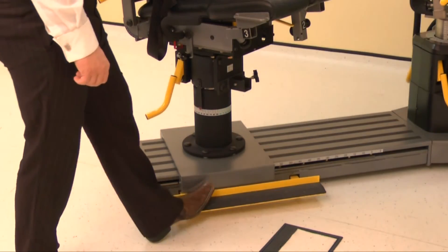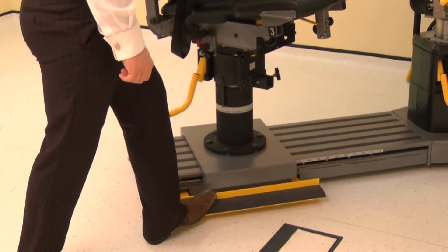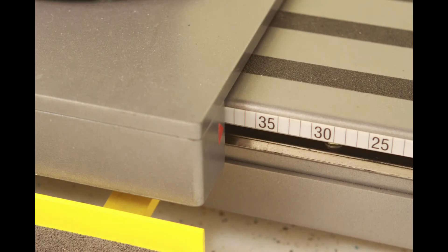Finally, position the monorail by pressing the kickboard and sliding the chair to position 39.